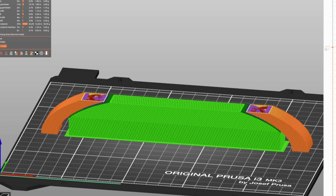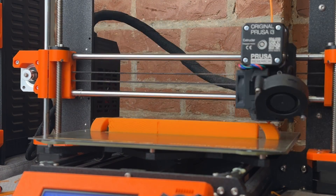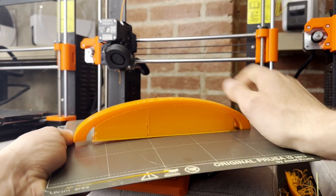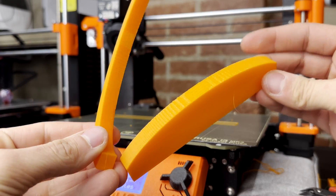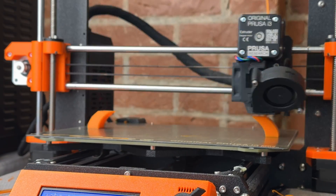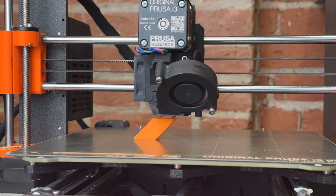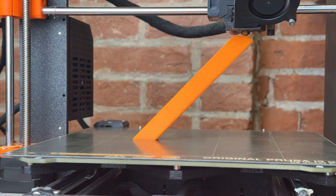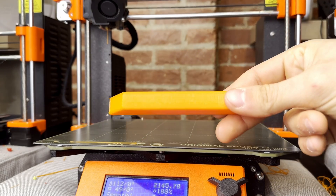At the end, the support material can be snipped right off. You might have also noticed that the arch printed fine up until a certain point — amazingly, printers can print overhangs up to a certain extent. I personally prefer overhangs over supports, because ripping off supports can get very time consuming.